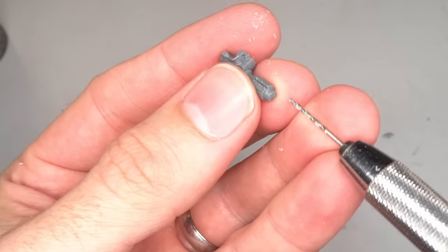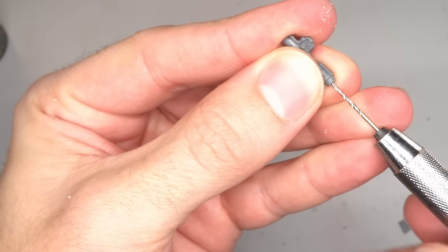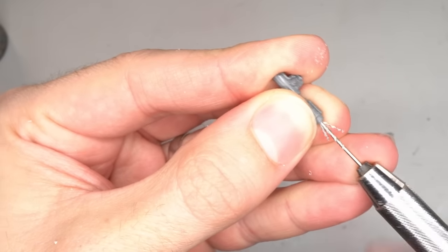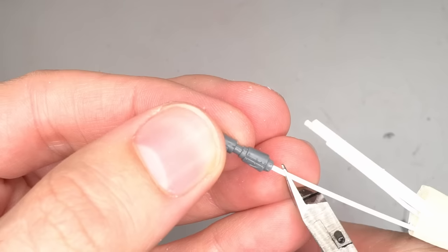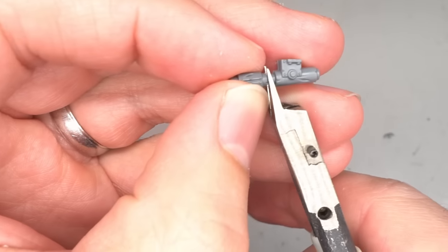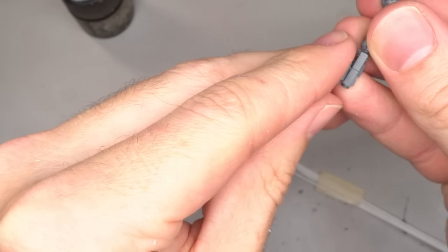Another detail from the original model was a syringe attached to the pistol. I would fabricate one of these from an Orc stick bomb and some plastic rod by first drilling a 1mm hole into the end of the stick bomb. The rod was glued into the hole before being cut at an angle, leaving a few millimeters of protruding needle. The end of the stick bomb was removed from the stick, flattened out and glued to the side of the pistol.